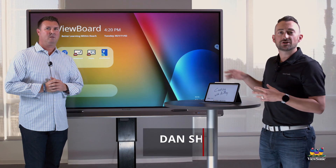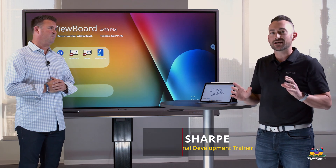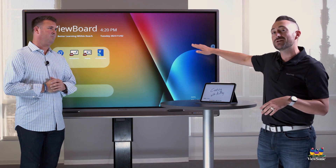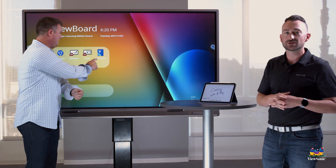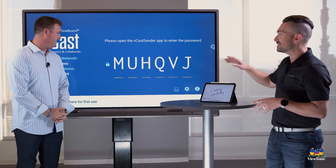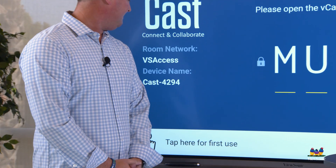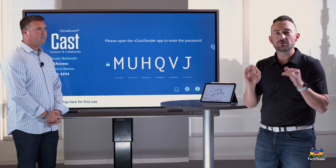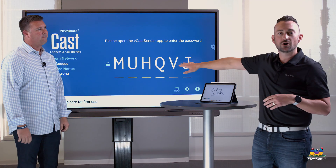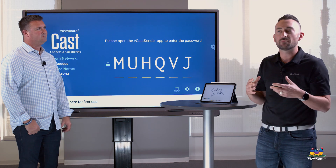If you want to cast your iPad to your ViewBoard, we're going to use AirPlay to do this. AirPlay needs you to know the name of the device. We're going to open vCast receiver on the board and this will tell us the device name. You can see the board is called Cast4294, and if you remember this name you never have to open vCast receiver again — this is just to get the name of the board.